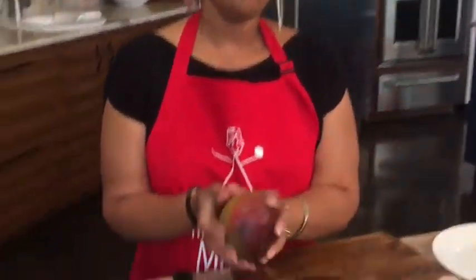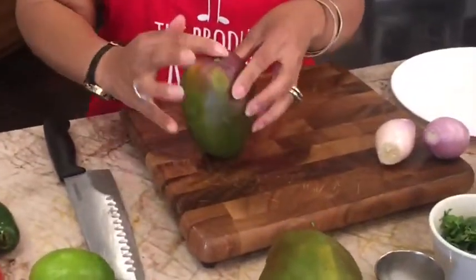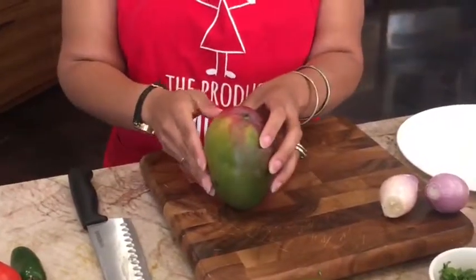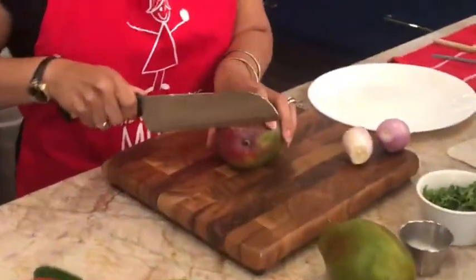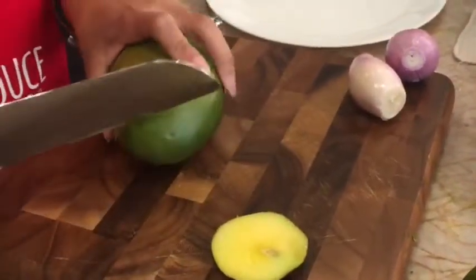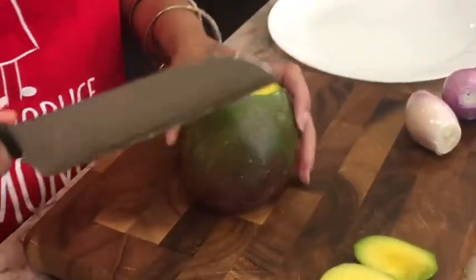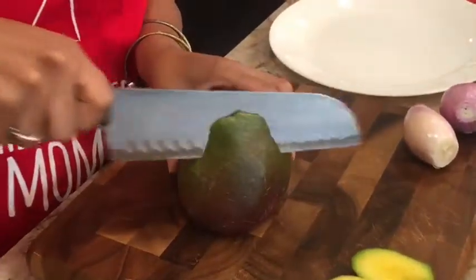I've already started warming up my grill pan, but I'm going to start out with my mango. I've got a nice ripe mango — it smells delicious, I wish you guys could smell it. The one thing about the mango is you want to find the seed. It's got a really big seed. So you can go down the line and find the seed here. I'm going to slice off one edge — you see that? That's part of the seed. And slice off the other edge. It's gorgeous. Then I'm going to just gently guide down the sides.